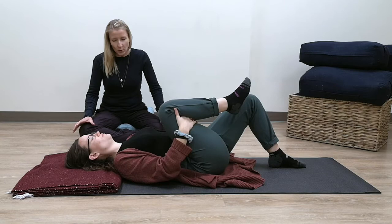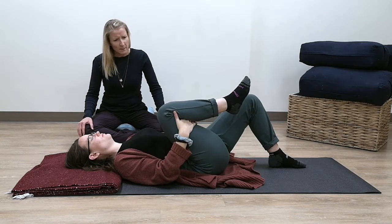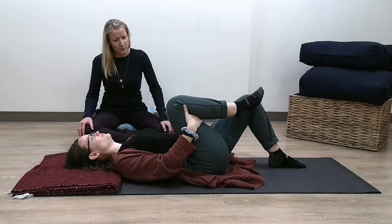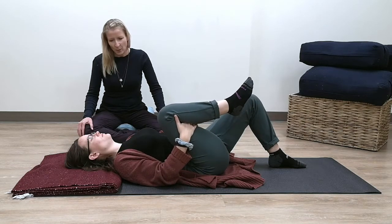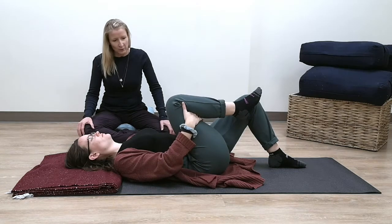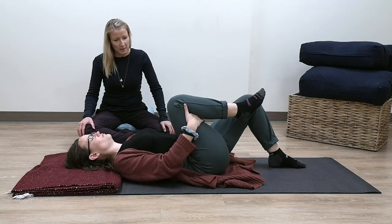Are you holding the breath, or does the breath change? You can circle both ways — move one way a couple of times and then the other way. Keep the body tension low. If you tend to find yourself gripping anywhere through the neck, the jaw, the shoulder blades, the abdomen, see if you can release that.